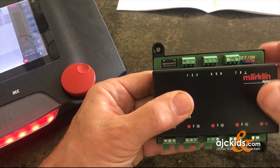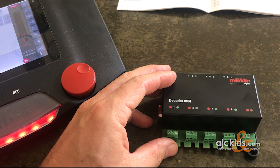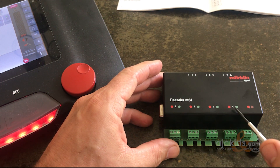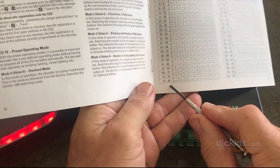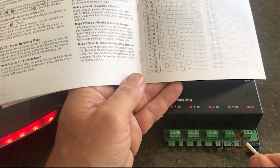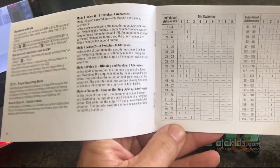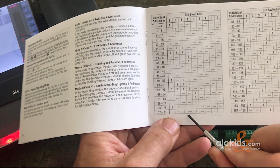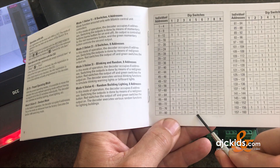We'll set that up for DCC and now we have to assign an address. Because there are four outputs on the decoder, we're only assigning the address for the first output, and then the decoder automatically assigns the subsequent numbers to the other outputs. For example, if we use address 77, the decoder gives the next one 78, this one 79, and the fourth port will automatically be address 80. For address 77, dip switch one needs to be off, two off, three on, four off, and five on — so only switches three and five need to be set to on.